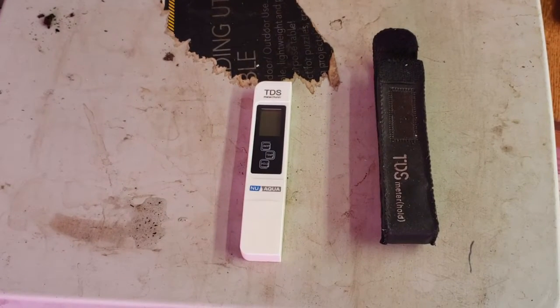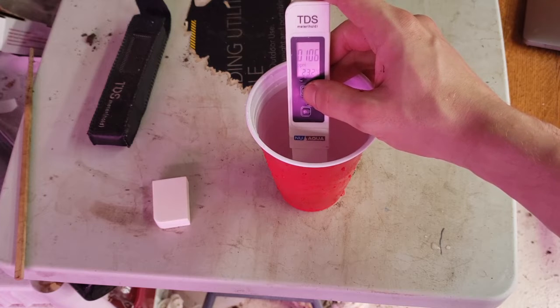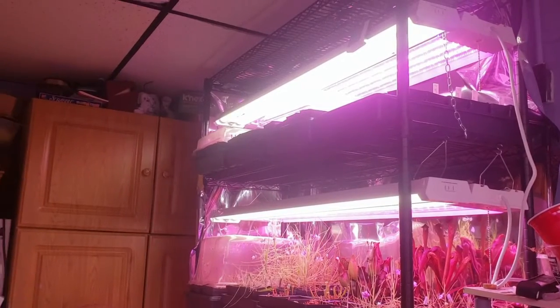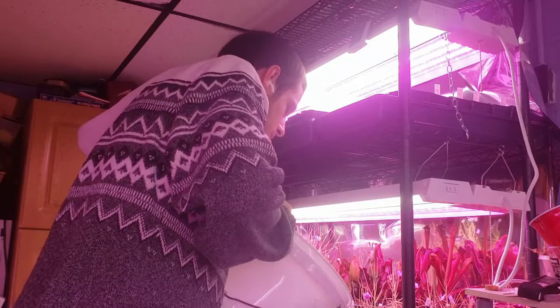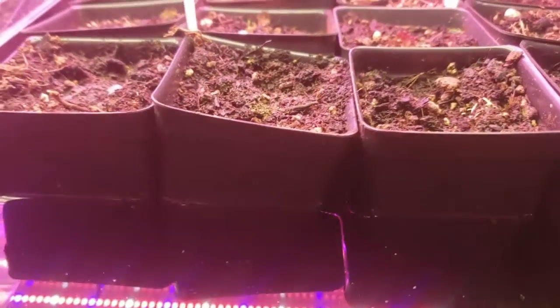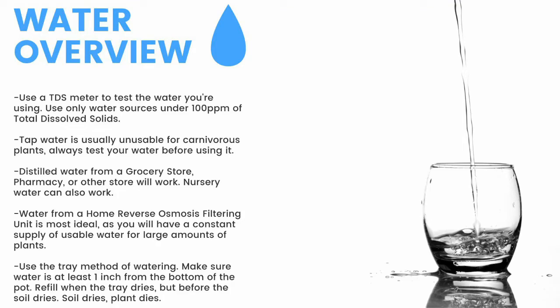Next up, water. First thing you need is a TDS meter like this — it'll measure the total dissolved solids in your water. You need water with under 100 parts per million of total dissolved solids for carnivorous plants. Here you can see my tap water comes in at around 100 parts per million, while my reverse osmosis filtered water clocks in at 12 parts per million. To water, I use the tray method, watering from the bottom of the pot. I fill these trays one to two inches up the pot and refill the trays once they dry, but before the medium dries. Make sure to have a TDS meter and only use water under 100 parts per million of total dissolved solids.